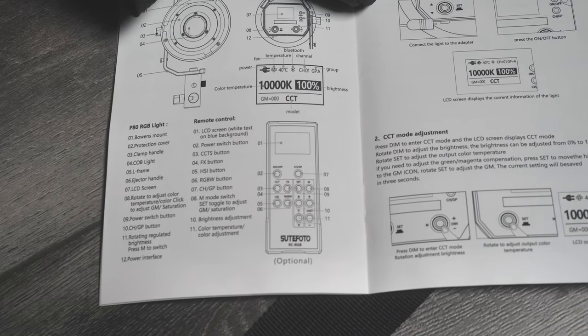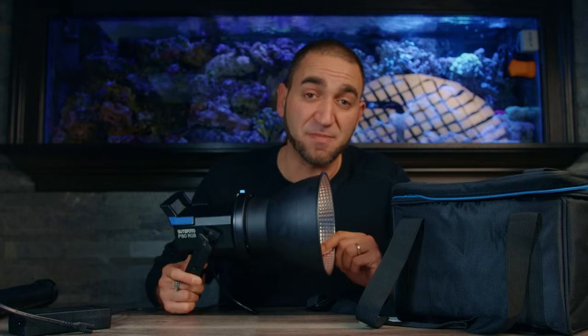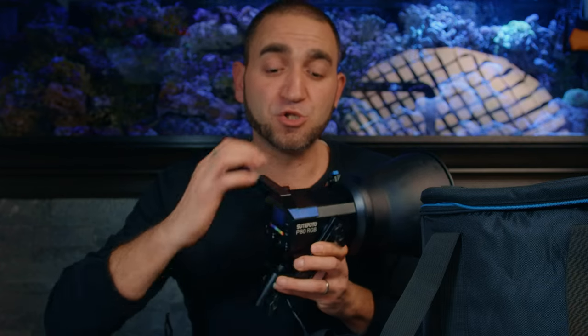There is a remote control that is not included — it is optional, and I did not buy it. If you're going to be using multiple P80 LED lights, you can assign these lights to different groups and control those group settings via the back of the light or on the mobile phone. It's a nice feature because now we have control of all the lights on set — the accent light, the key light, the fill light — grouped and controlled with our mobile phone.